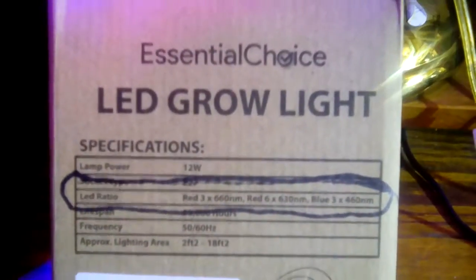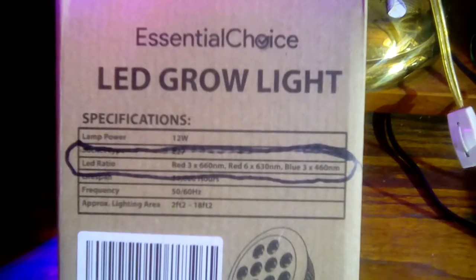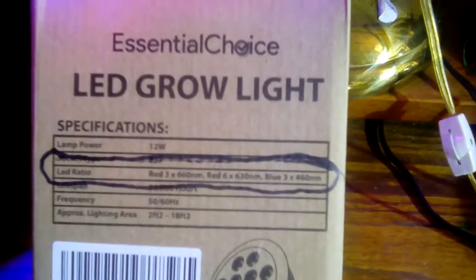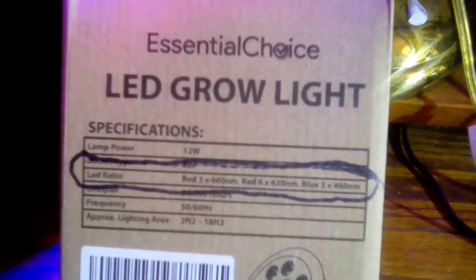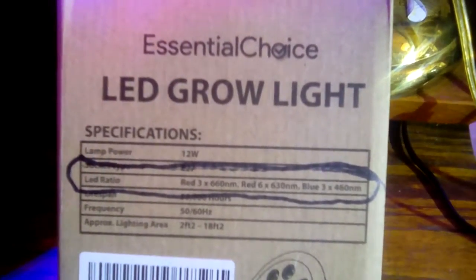I chose this light from my essential choice — I got it from Amazon. I chose this light because it has two red spectrums. Now the broader the spectrum, the better you're going to have fruiting.